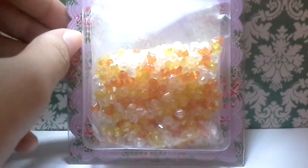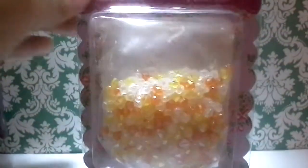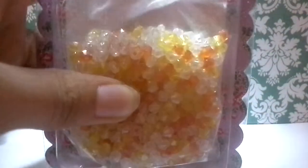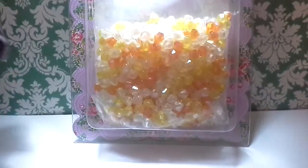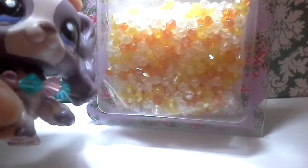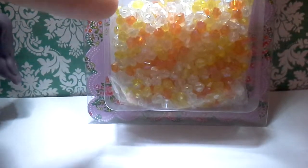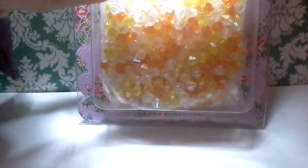The next one I got is yellow, orange, and white beads, and it's a lot. So I might be making some necklace review things. It looks like this because it's small and stuff — I guess this will be even smaller.